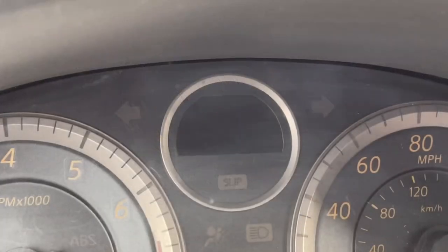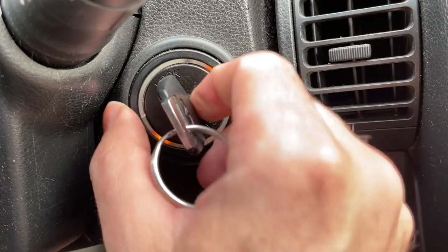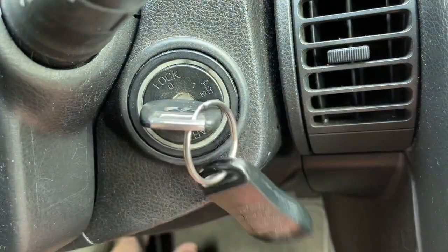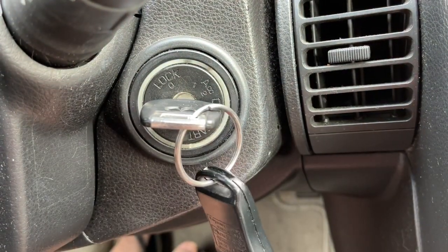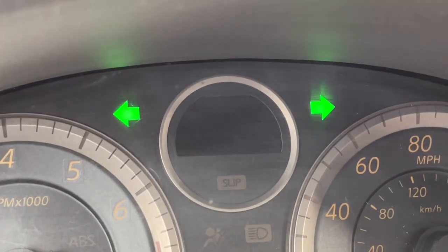If that doesn't work, try ten times, and you'll see that the hazard lights will flash. Next, you're going to put the key back in and turn it to accessory, but don't start the car. From there, you're going to press the lock button on the keyless entry, and the hazards will flash.